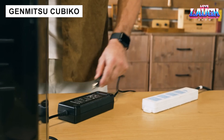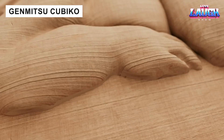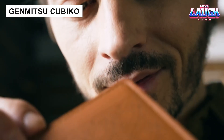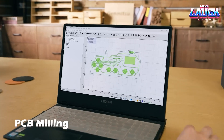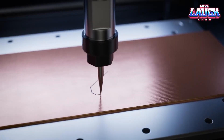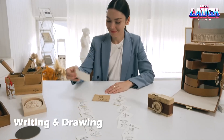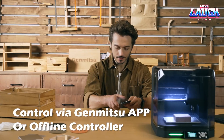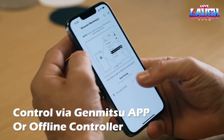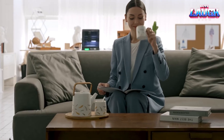Genmitsu Kubiko is an interesting CNC machine that combines milling and laser engraving. It works with a variety of materials, from glass to metals. With an accuracy of plus or minus 0.004 inches, it is even suitable for preparing printed circuit boards. The developers have also promised to release a polishing module later. In its current version, with laser and milling modules, the machine costs $370.